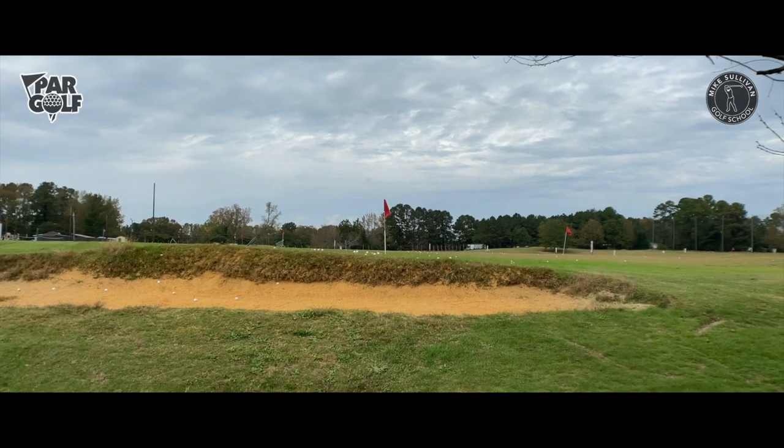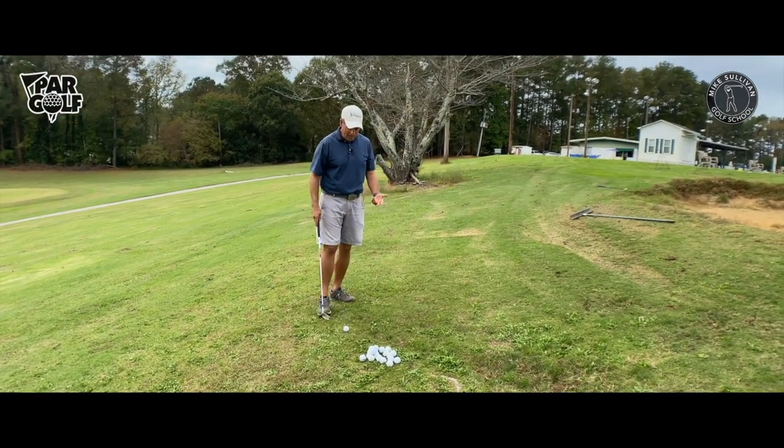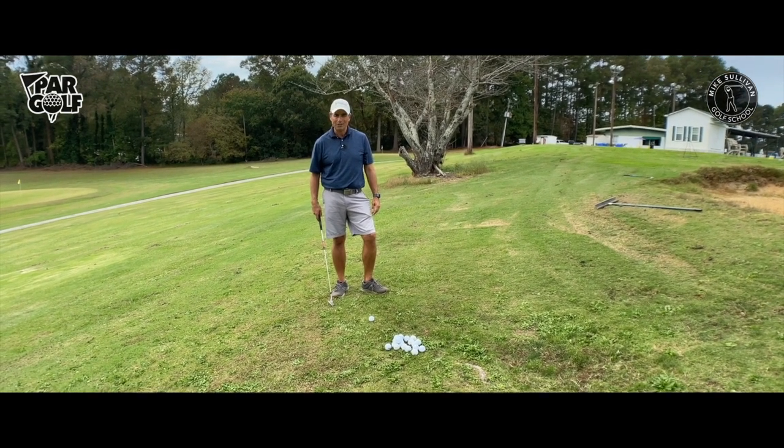That one actually missed a little bit long — about a yard long. This is a pretty good lie for this shot.